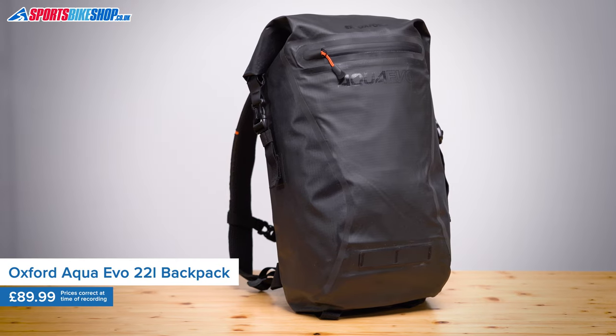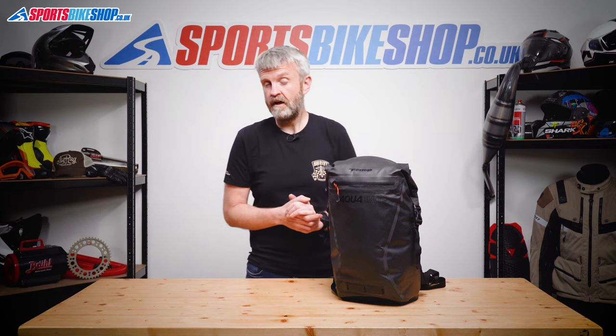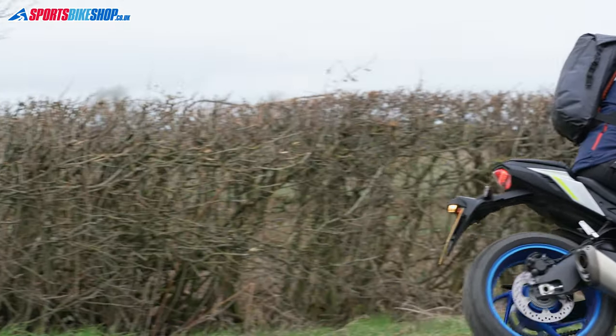It's made from a lightweight tarpaulin-like material that has taped seams to keep it waterproof, and that also keeps it under a kilogram in weight. We weighed this one at 800 grams when it was empty, which is impressive considering there's actually 22 litres of storage capacity inside.